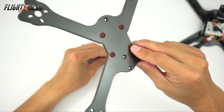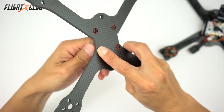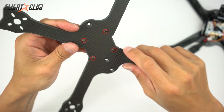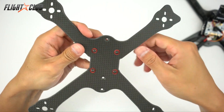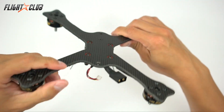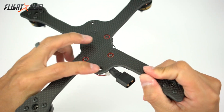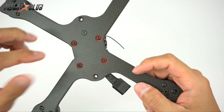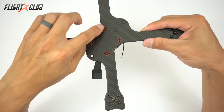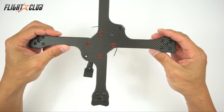A lot of detail went into the 4mm carbon fiber plate. All outer edges are completely chamfered so there are no sharp edges to cut wires or battery straps. The three mounting holes are countersunk so the bottom of the frame is completely flat — no button head screws popping out to damage batteries. Also, the frames are rotated 45 degrees so the carbon fibers run down the length of the arms, which is the absolute strongest way to cut a frame.